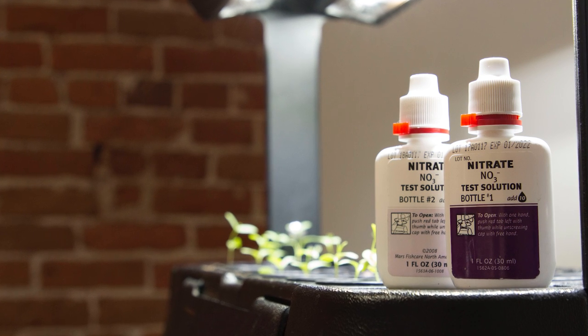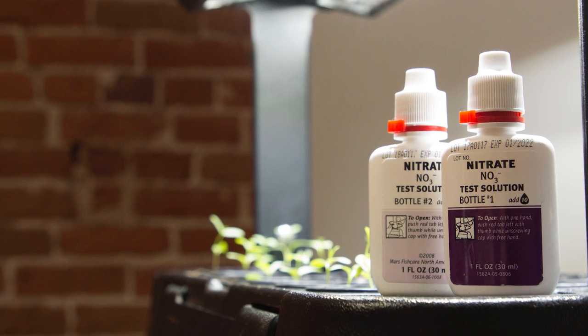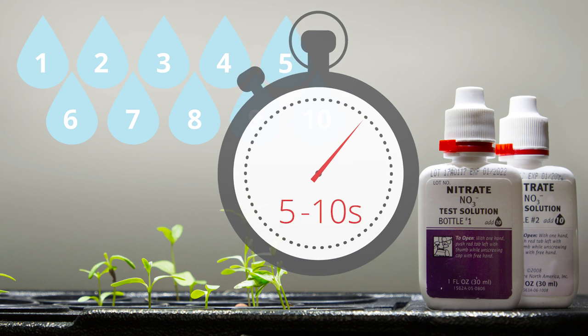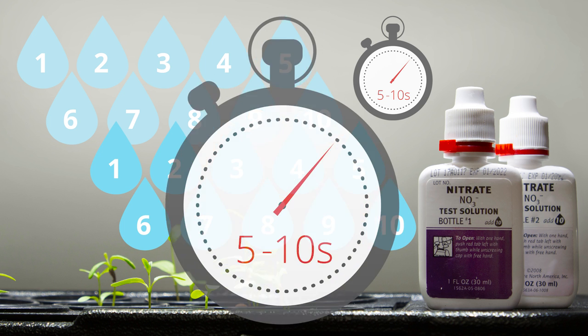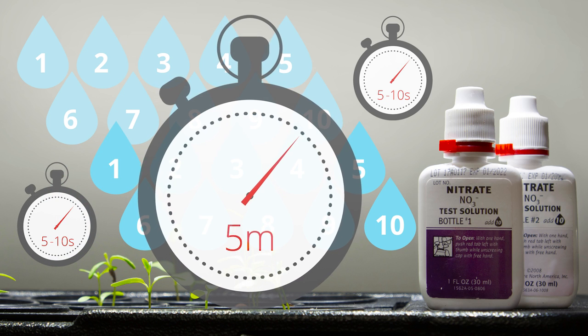Now we'll test for nitrate. Make sure your bottles for every test are very well shaken, otherwise your results might get a little weird. There are two bottles in the nitrate test. Take the first one labeled nitrate test solution number one and put 10 drops of the solution in your test tube. Cap the test tube and shake it for five to ten seconds — make sure it's well mixed. Then add the second bottle labeled nitrate test solution number two, put the cap back on, shake for five to ten seconds, and wait five minutes before reading the color chart.